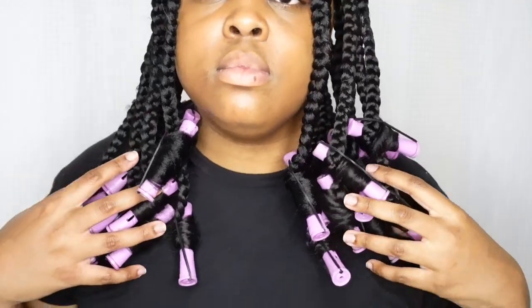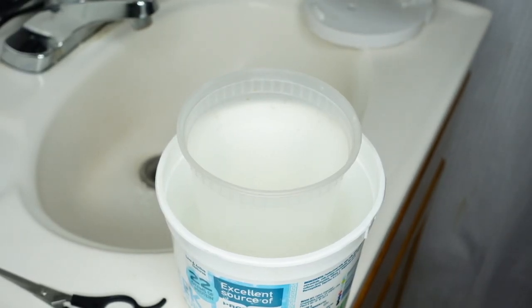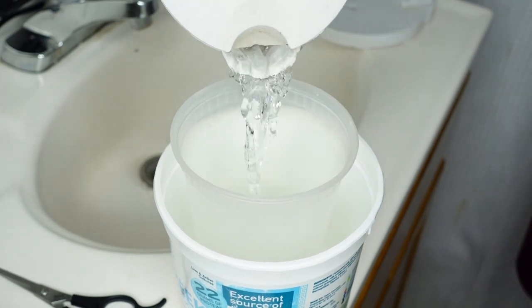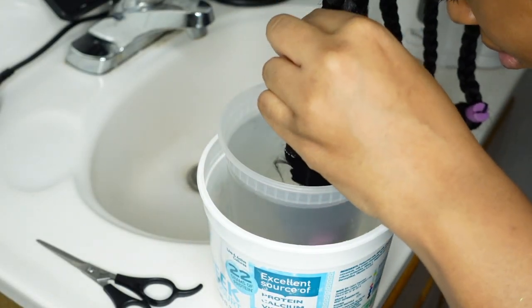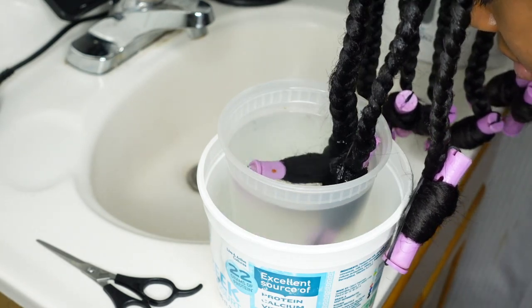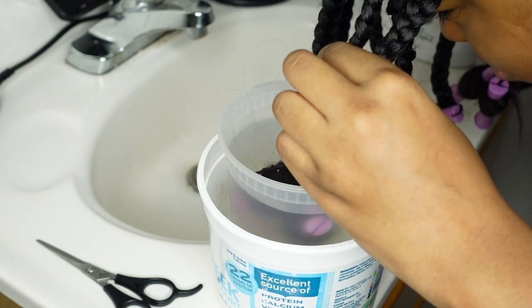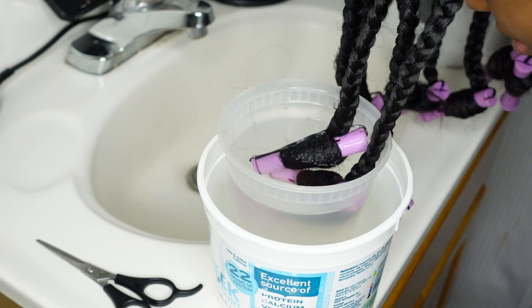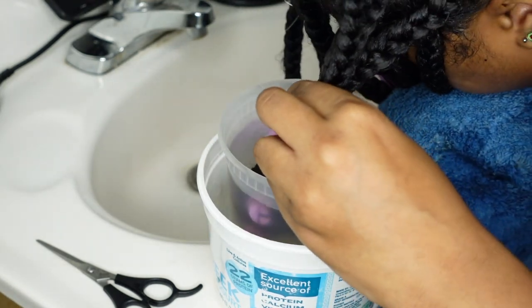Now that I'm done, you can see these braids are nice and sleek — none of my ends are popping out, the roots look nice, shiny, and sleek, there are no flakes, it looks really nice. Now I'm ready to dip my rollers. I'm using an electric kettle with boiled water, pouring it into a tall plastic container — like a Chinese store iced tea container. I also had that inside of another plastic container for safety and to make sure it's balanced and won't slip. I'm dipping two rollers at a time so I don't spill water on myself, taking my time.